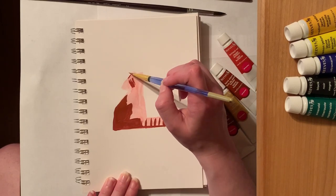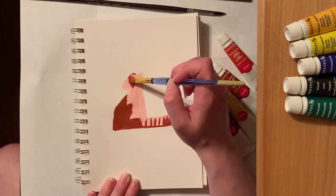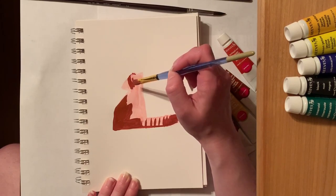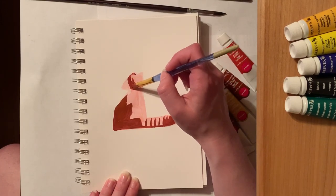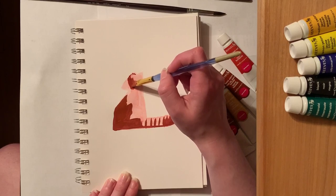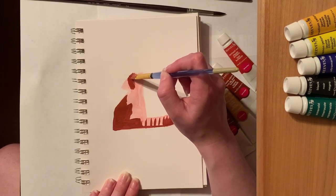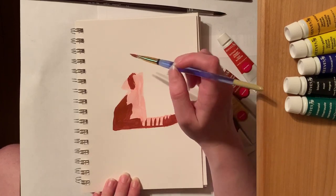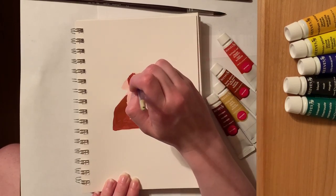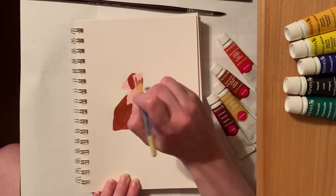The animal that I chose to paint in this video here is a red panda. I think they are just super cute and shapely, and I thought that would be a good place to start. This is also the first time I've ever drawn a red panda. In addition to that, it is the first time that I've gone in and painted any animal using gouache. It is also the first time I've painted an animal using gouache with no line art.